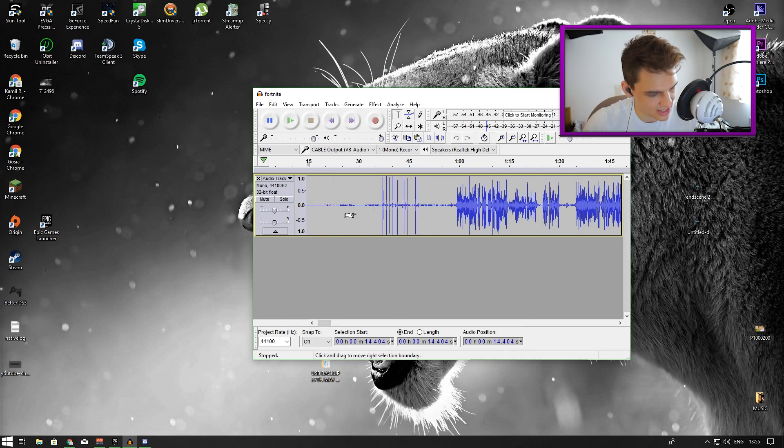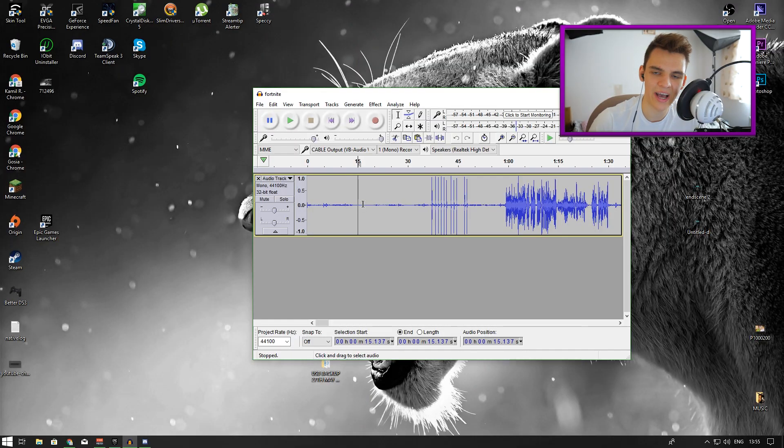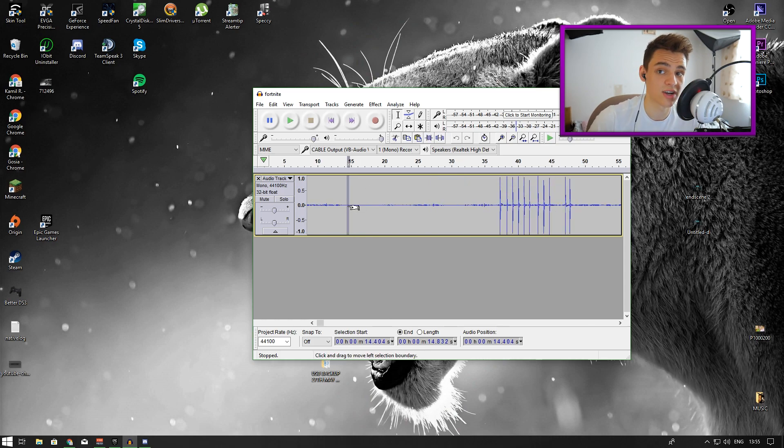Now, as you can see on my timeline, I'm going to zoom in slightly. You want to have a couple of seconds of silence recorded - like right over here. This is a few seconds where you don't move. You can breathe but don't breathe into the mic - just sit back and be silent for a little while. Let the microphone pick up any ambient sounds like your PC fans, any static, or whatever background noise is in your room.